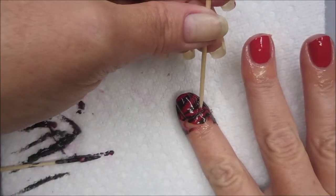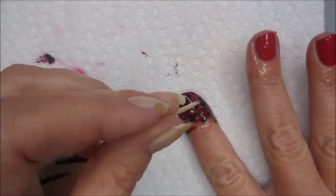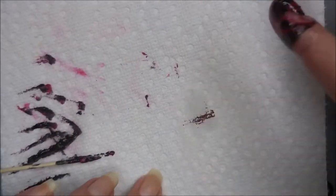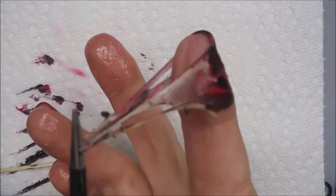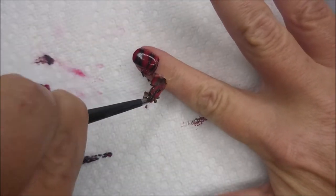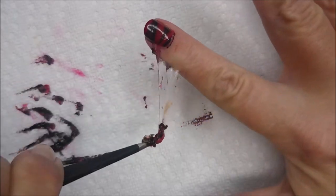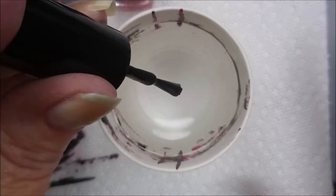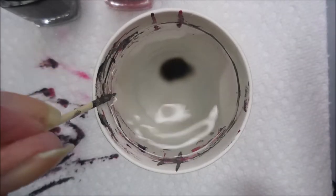So I am going to take another toothpick and run around the edge of my nail just to break that seal. I always do this so that when I pull the latex up it doesn't pull the design off of my nail — I have had that happen before. Easy and nice. We're going to do this again.